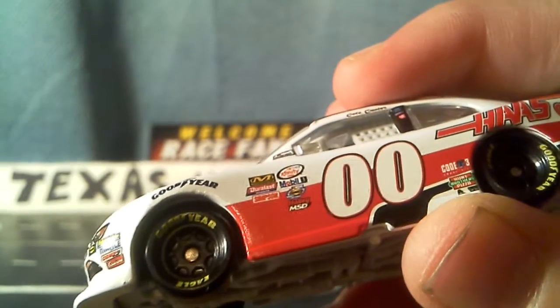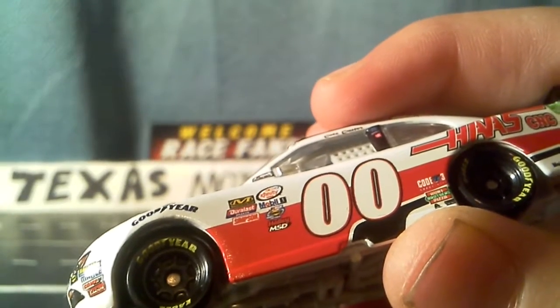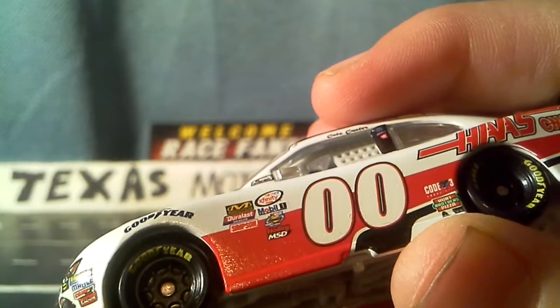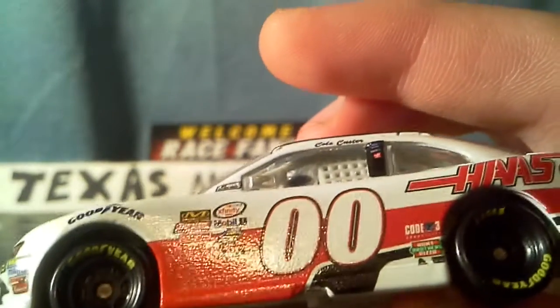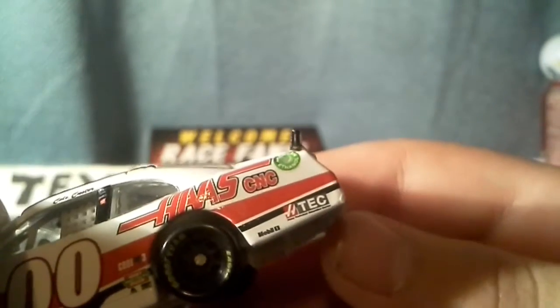Then we got a bunch of contingencies on the side: NASCAR Xfinity Series, Mobil One, NASCAR Sunoco, Rookie of the Year, Holly MSD, Simpson Dura Last, Code 3, Hunt Brothers Pizza, Axelta, and another sponsor. We got Haas C&C, Haas Tech, another Mobil One, and American Ethanol sticker.